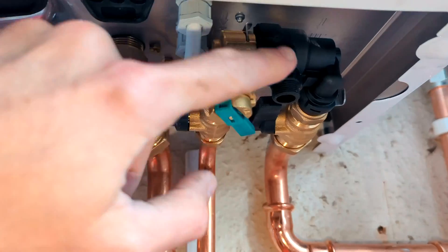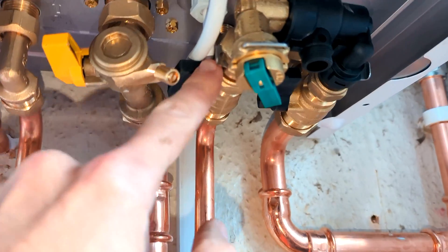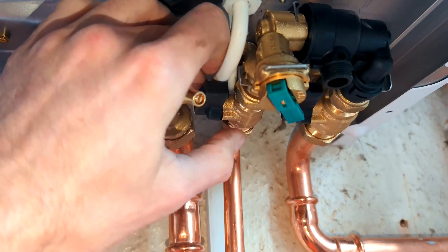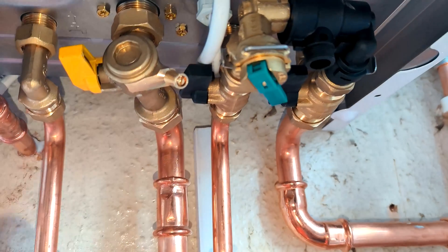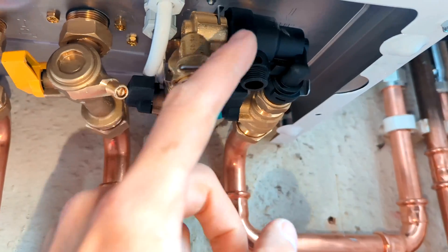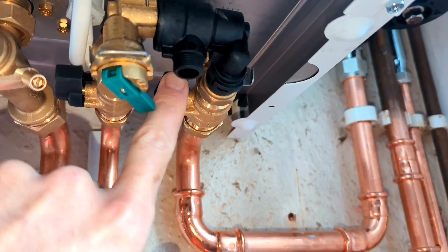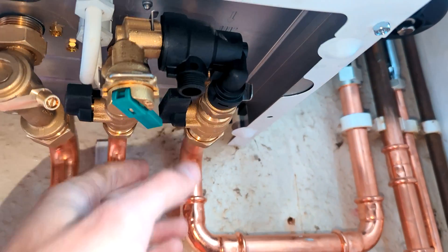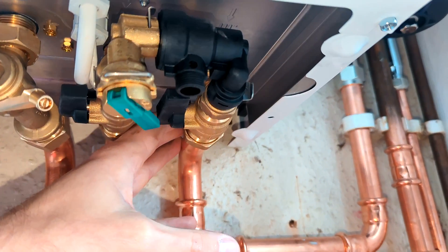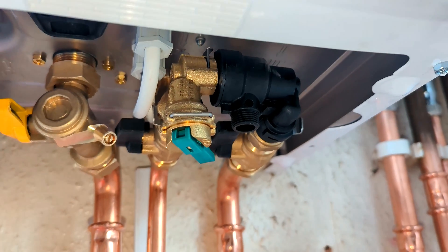It also has a filling loop built onto it, and it's got an isolation valve here which pulls down to isolate the cold supply to the boiler, which will shut off the hot water to the building. This is your filling loop, which is attached to the return pipe on your heating system. It also has an isolation valve so you can shut off the boiler completely to your heating system, and when you want to top up the pressure you just pull this down and that will top up the pressure.